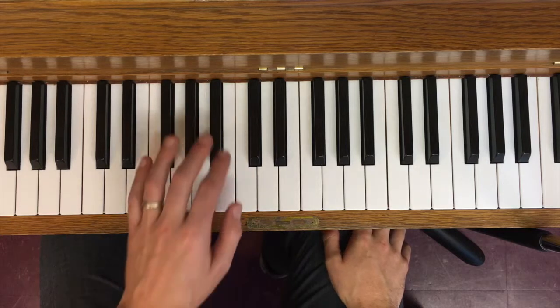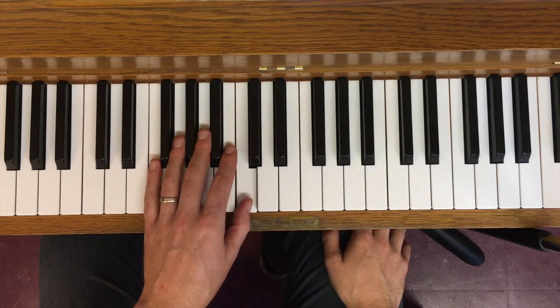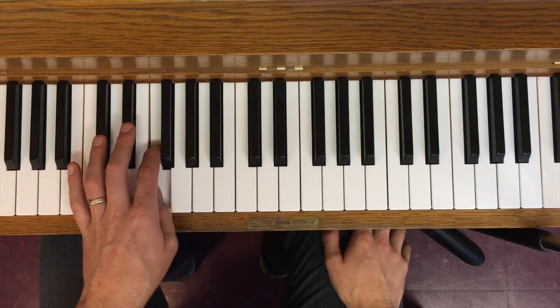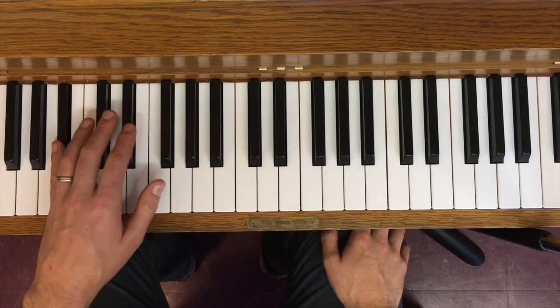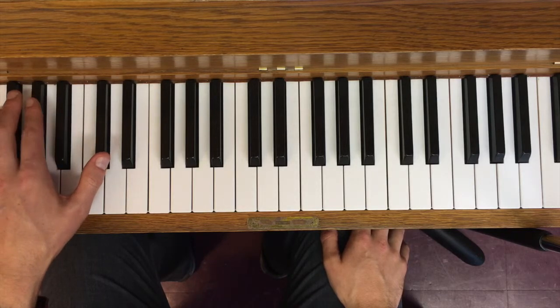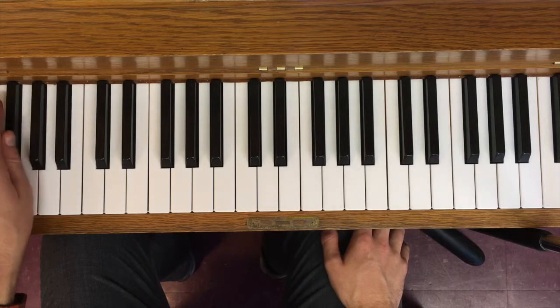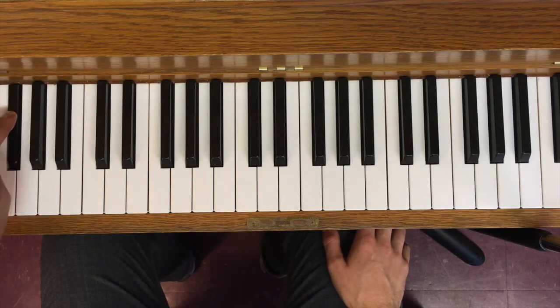The circle of fifths is a sequence of intervals of fifths. Starting on C, if I go down by a fifth I get to F, down by another fifth I get to B flat, another fifth E flat. I can go up by a fourth, which is the same as going down by a fifth, so I might go to A flat, D flat, G flat — the same note as F sharp — that's about where we can start thinking in terms of sharps.